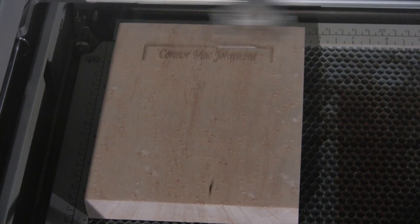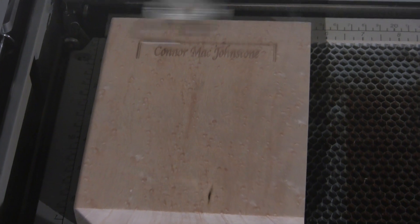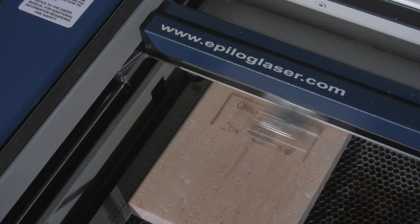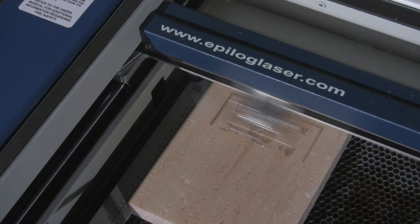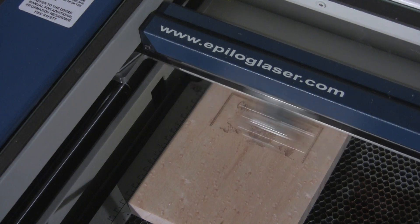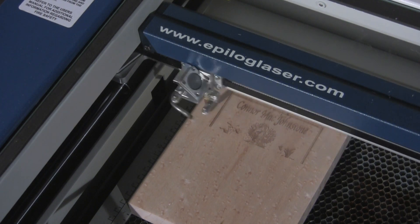That doesn't mean you can't engrave on darker woods — you can. You just need to set the machine to engrave a more intense and darker image. Be sure to sand the wood in advance. I prefer to put a light coat of shellac on the wood before engraving, as I find that it keeps the edges of the letters and images looking sharper.